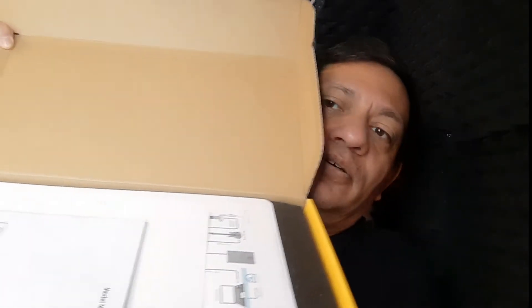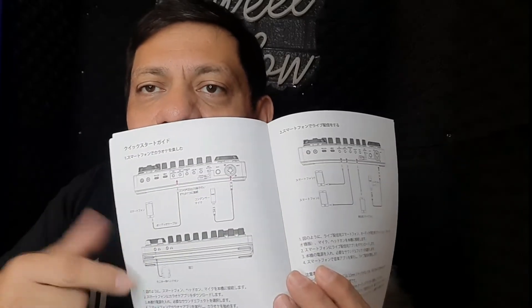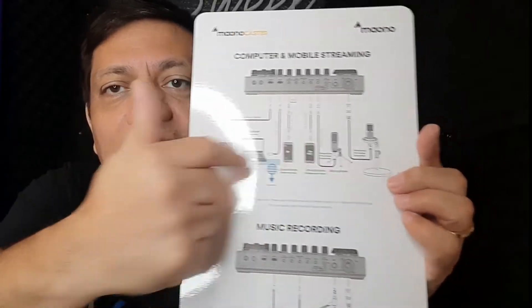All right, now here's the moment of truth — here it is, the Moukey E2 mixer. The great part is it comes with instruction cards, which is cool. A lot of products don't come with readable instructions, but they do give you a lot of instructions and different ways to set up your system. And to make it even easier, there's a letter from the CEO, which is kind of cool — not many companies do that.